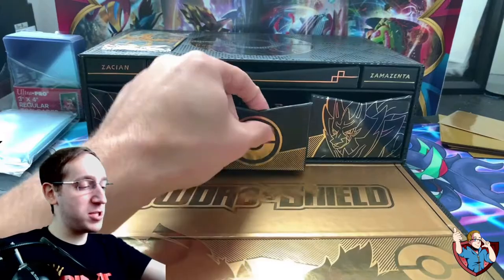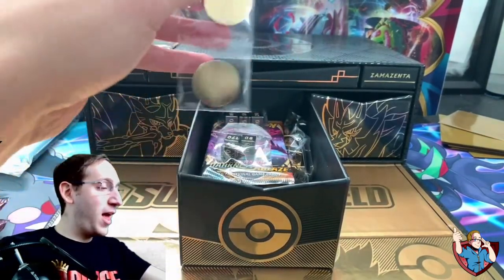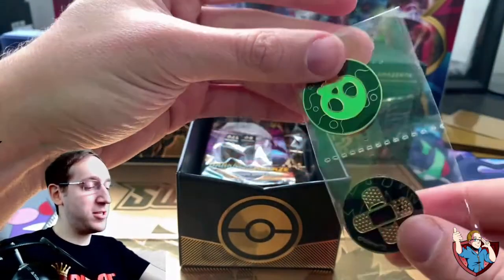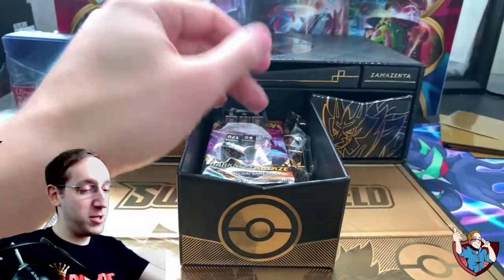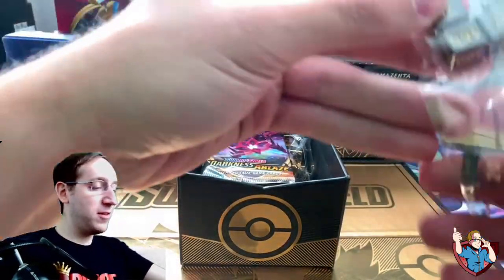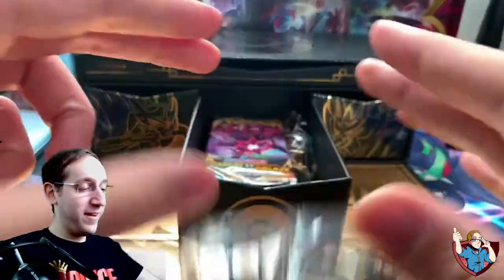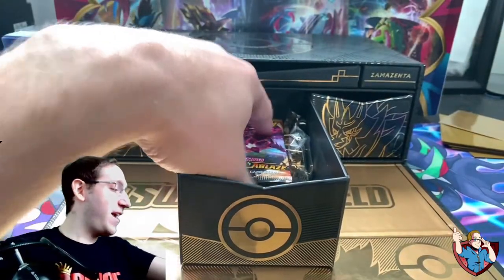There is so much bang for your buck. I know it's $100, which the price might scare some people away, but it really comes with some great stuff. Here are the damage counters — these are pretty weighty as well. I mean, I've opened a lot of elite trainer boxes, and these might be some of the best ones I've ever seen. We have the dice, and oh my god — you guys hear that? I'm telling you, these things are weighted as hell.